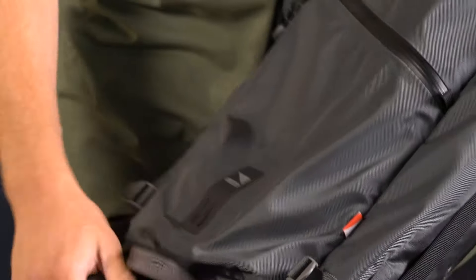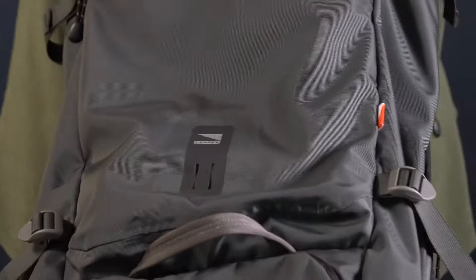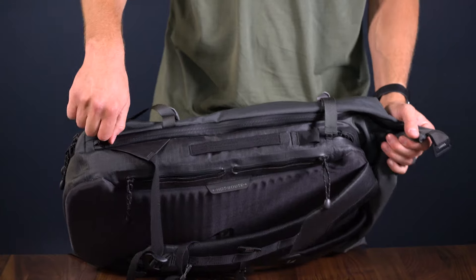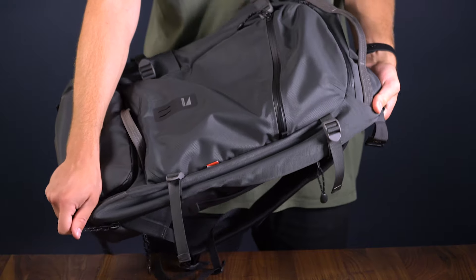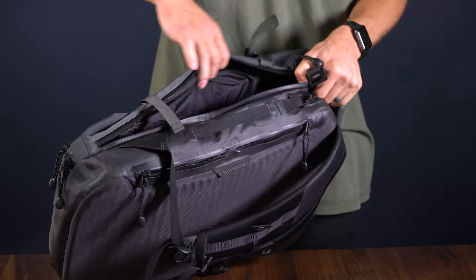This material is also DWR-coated for water resistance, so it won't soak through in the rain. This 35 liter bag is the biggest in the Lander carry system, and that's because of the main roll top cargo section. This section can zip completely open for full access, or for quick access can zip open from the side while the roll top is closed.